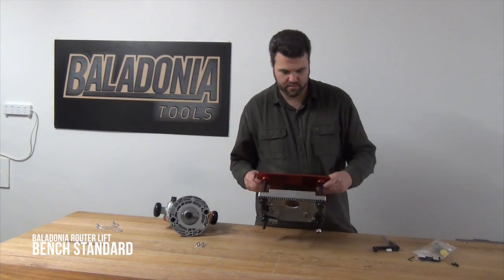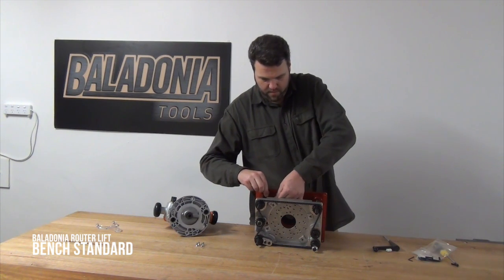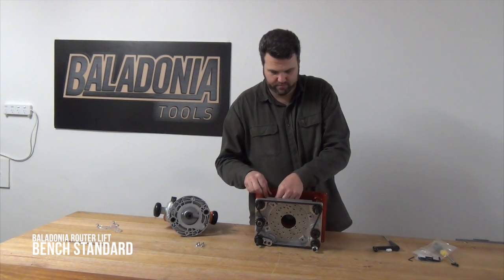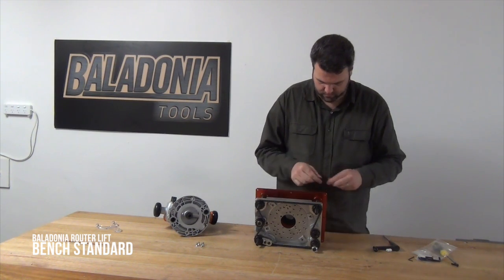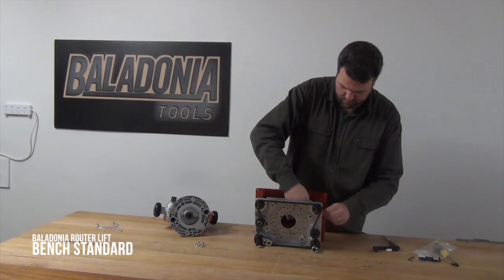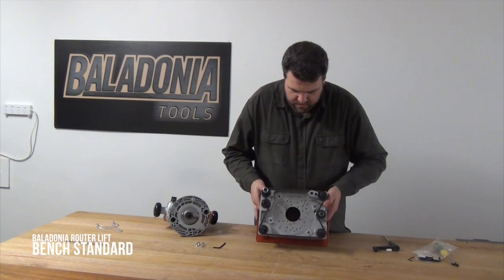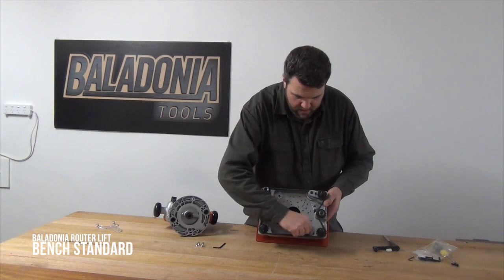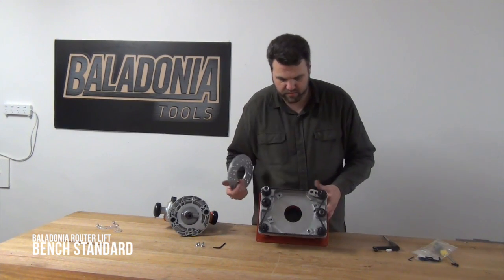Take the supplied Allen key and loosen off the four screws from the mounting plate. You can see that when you loosen off these screws, the tangs simply slide out of place. Now you just take the mounting plate out of the cradle of the router lift.